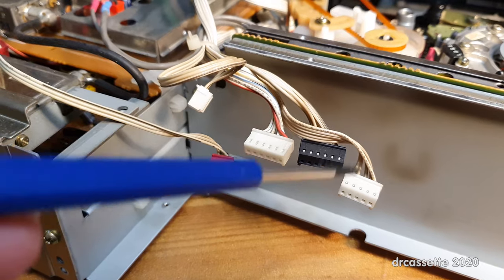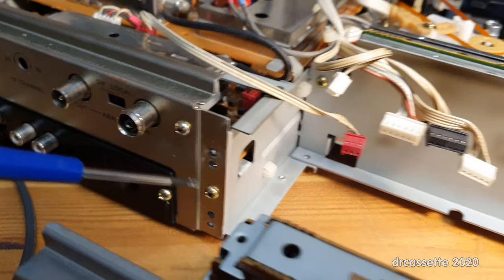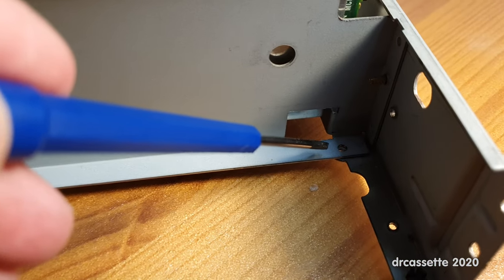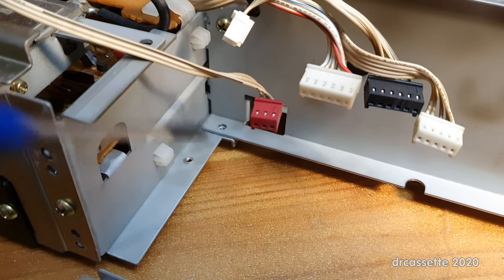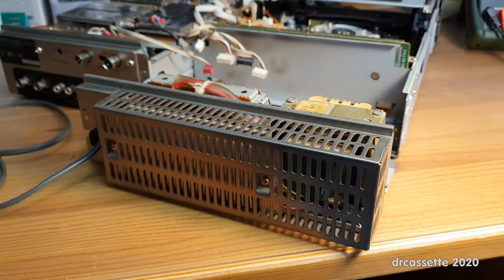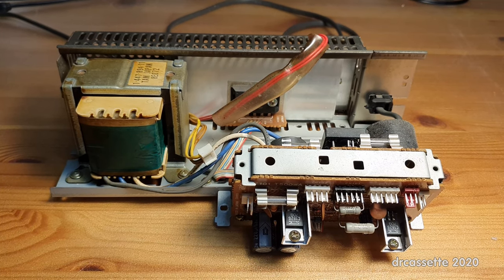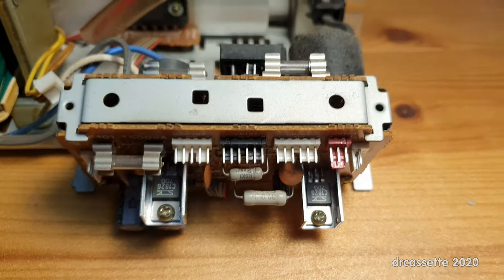Take out the power supply connectors, the screws on the back — two of them — two screws on the side, and a screw right there in the corner and over there in the corner. So a total of six screws, and then the entire power supply separates from the VCR. Release all connectors, cut all cable ties, take out two screws, and then you can move out this weird circuit board sandwich.